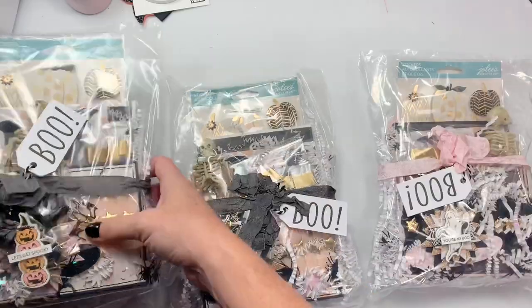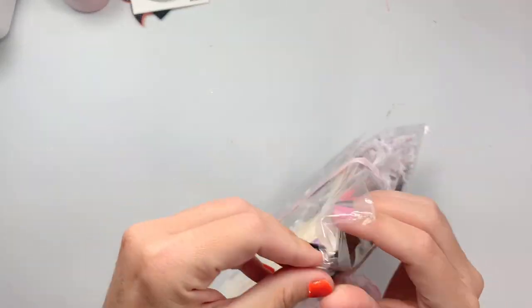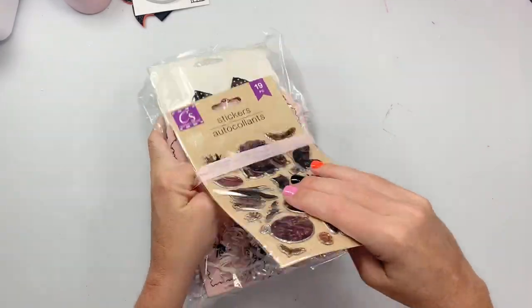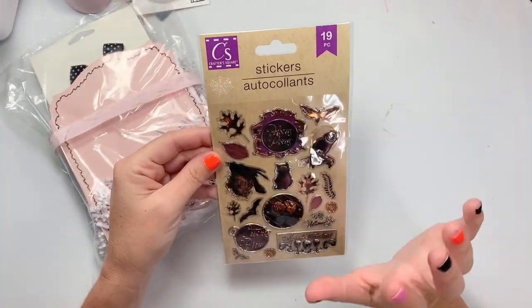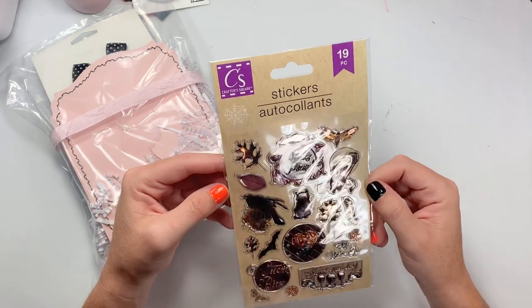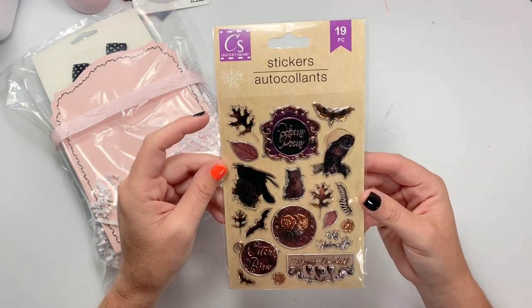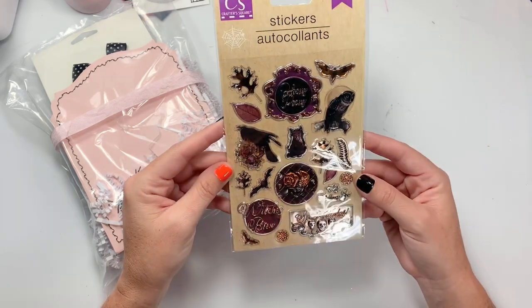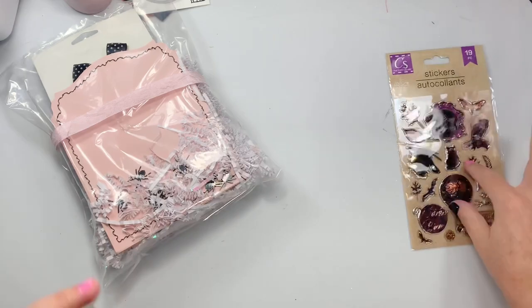So she sent me some stickers — thank you, girly! I haven't seen these ones. I only saw fall ones at my Dollar Tree, so yes, I don't have these. Thank you! 'All Hallows Eve' — I love the little bats and stuff. Hocus Pocus — my favorite Halloween movie.